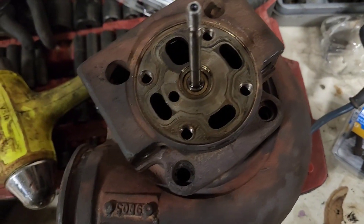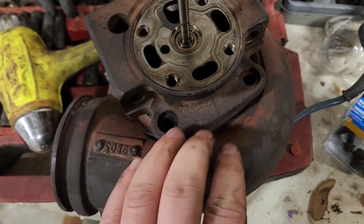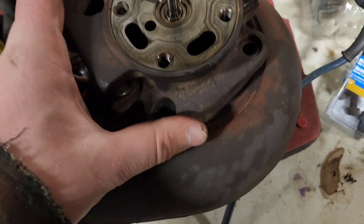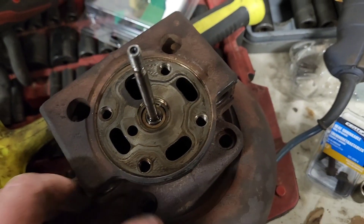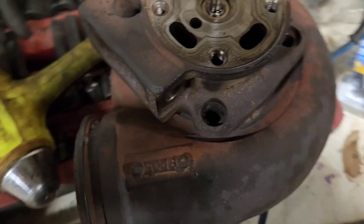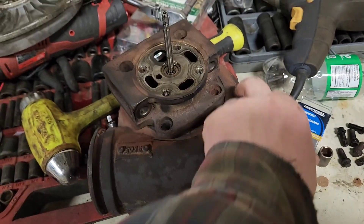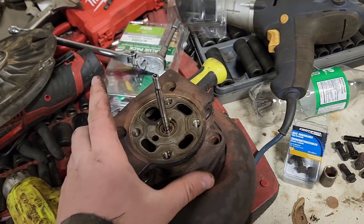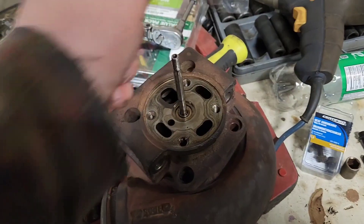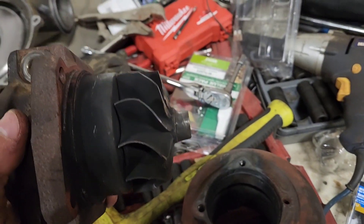Don't worry if you break a bolt off — it's not hard to extract them. The snail shell is quite hard to get off the cartridge itself; there's no gasket, it's literally just a friction fit. What I do is hold it up a bit and give it some gentle taps all the way around with a hammer — very light taps. Eventually it'll pop right out.